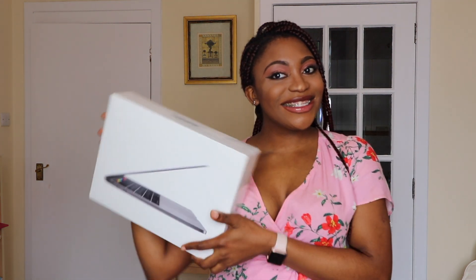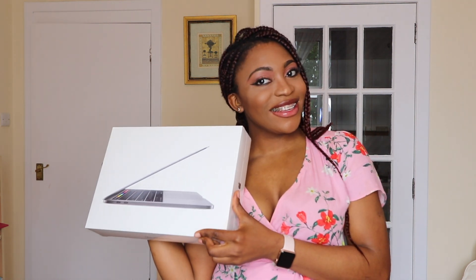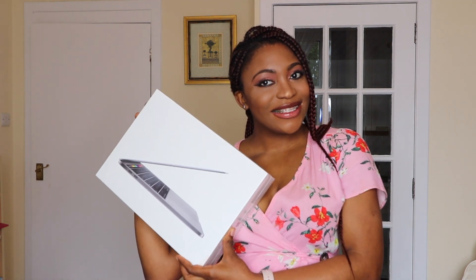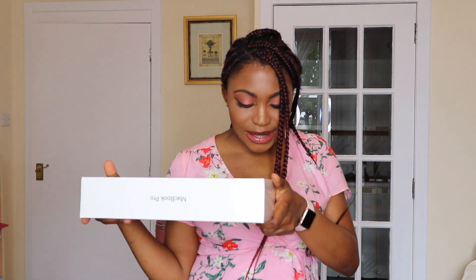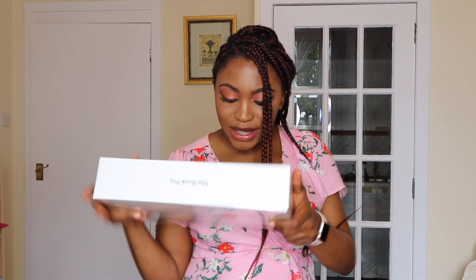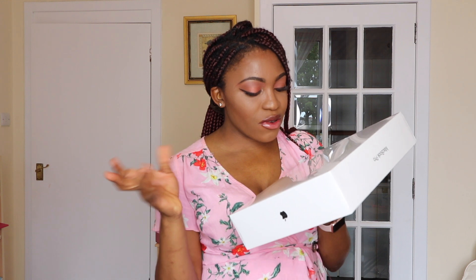Let me make a thumbnail. So I got the MacBook Pro 2019 - the girl at the store told me this was the latest version, so I was like yeah, give me that. I got the one with 512 gigabytes of memory.